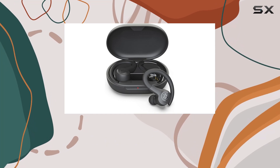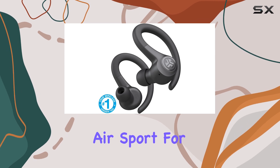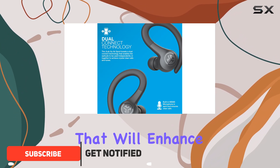If you're on a tight budget but want a solid pair of workout headphones, look no further than the JLab Go Air Sport. For just $30, these headphones offer an impressive array of features that will enhance your exercise routine.